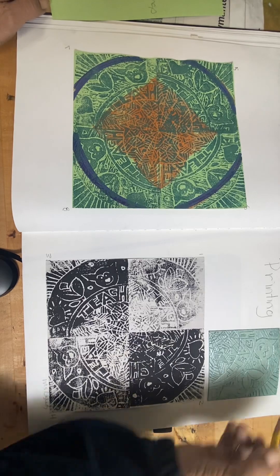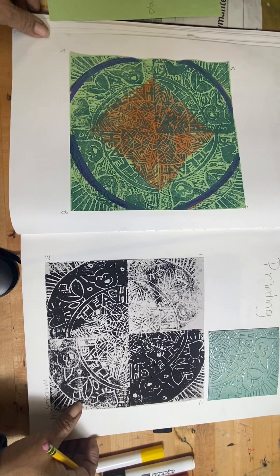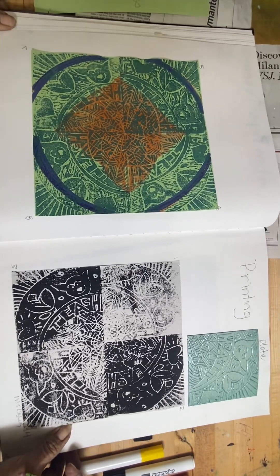The next one is the mandala printing and you made a square styrofoam print. These are the prints. This is the plate — the styrofoam plate.